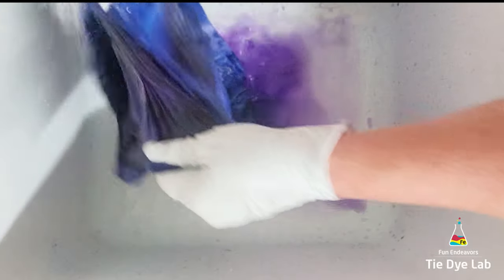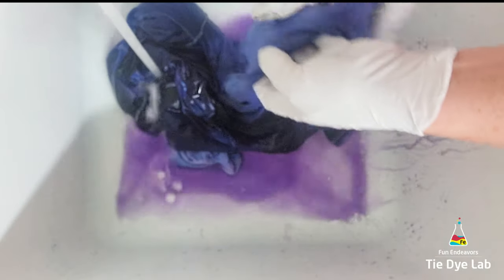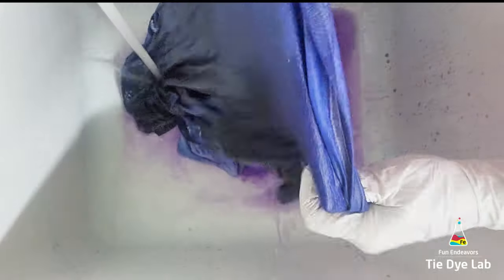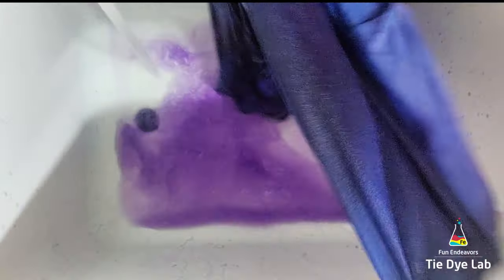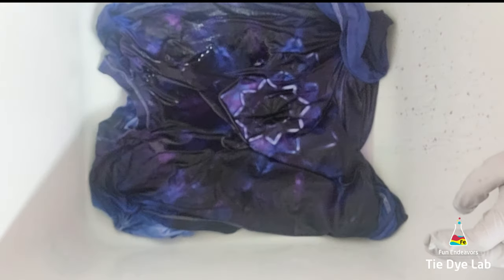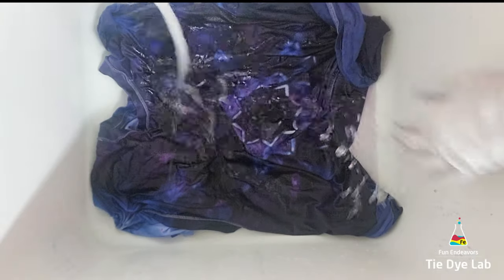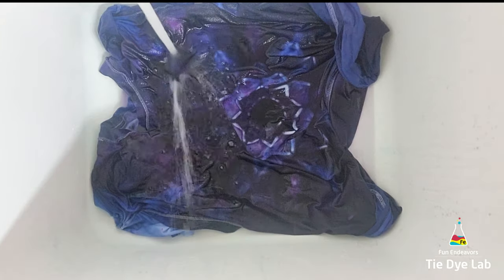There's also a product out now called Carbona Color Catchers — they're sheets that you can throw in your washing machine when you wash tie-dye or other newer items or darker clothing items and it helps to keep any of that excess dye from depositing onto your clothing. I think Shout also makes a product like that. They're really good if you're not entirely sure that an item is rinsed really well — they've saved a lot of things that I've washed before, just from clothing items that I purchased at the store.